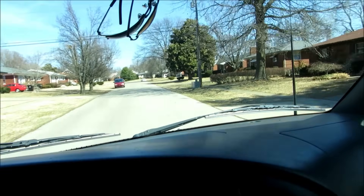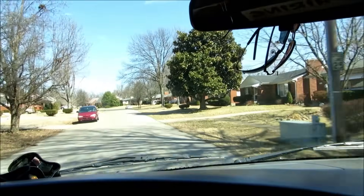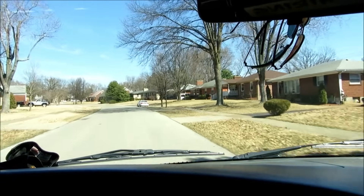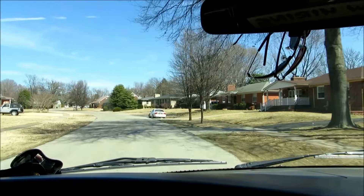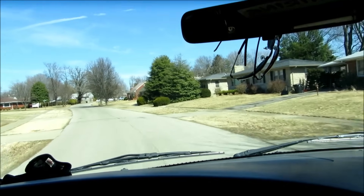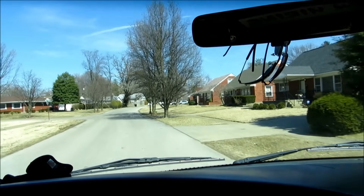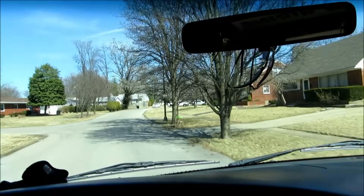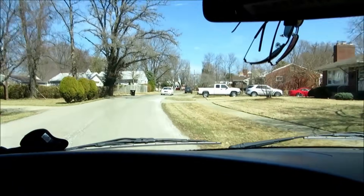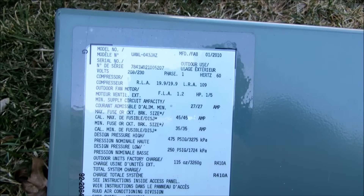Pretty nice day here in Louisville. I just got a call on an outdoor unit — it's about 70-something today and people are starting to fire up their units. It's supposed to drop back down again, but anyway it's a loud noise call on an outdoor unit. All I heard was it was noisy, so let's get over here and check it out.